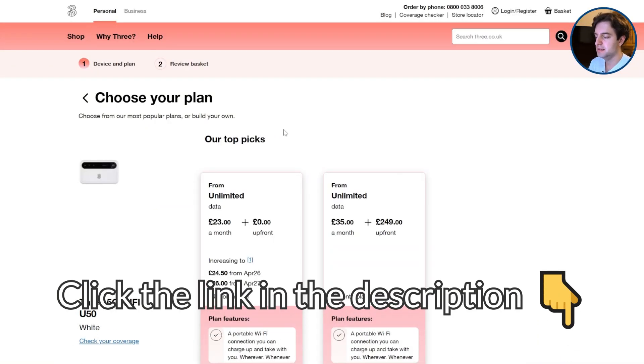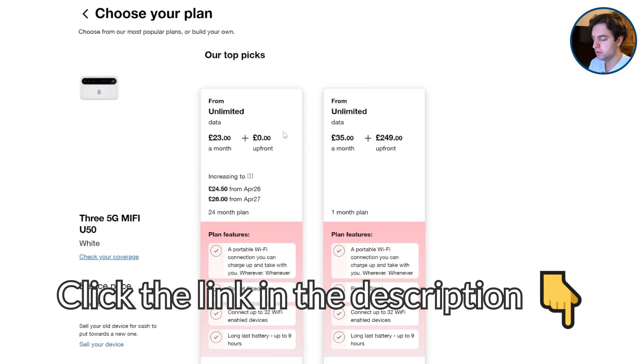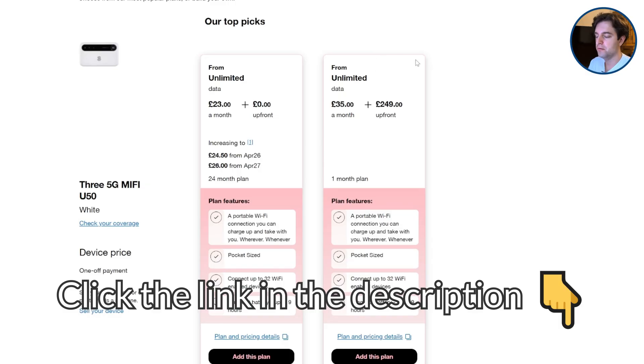If you want faster 5G MiFi, click the link in the description to the ZTE U50 deals page on the Three website to see what prices they're offering on their unrestricted 5G MiFi at the moment.